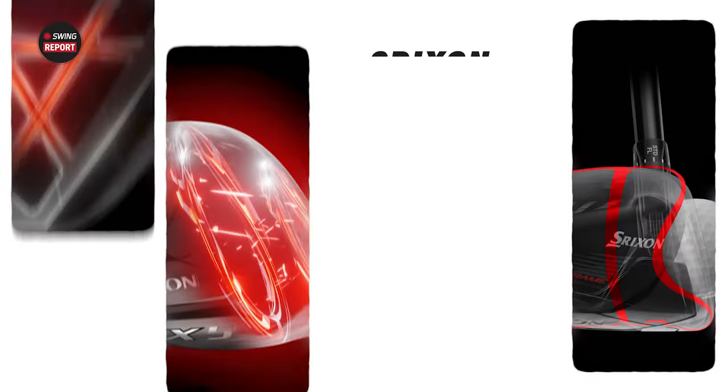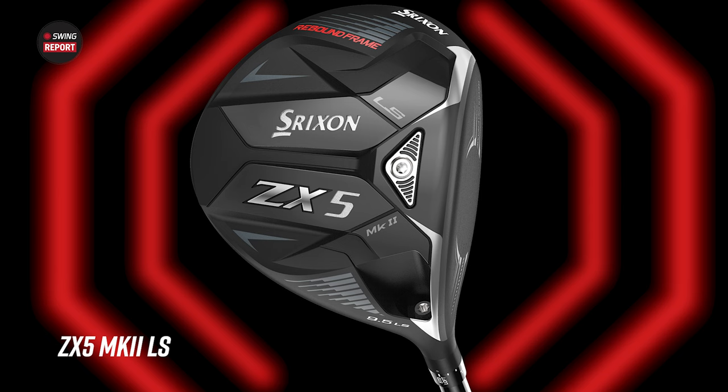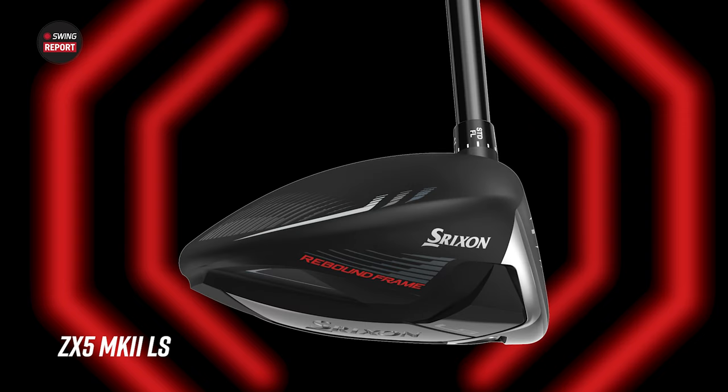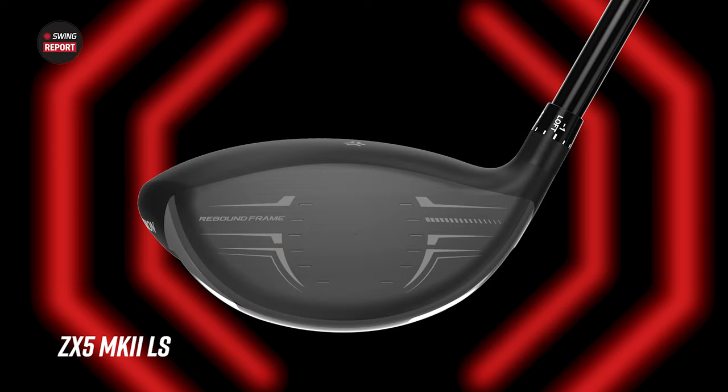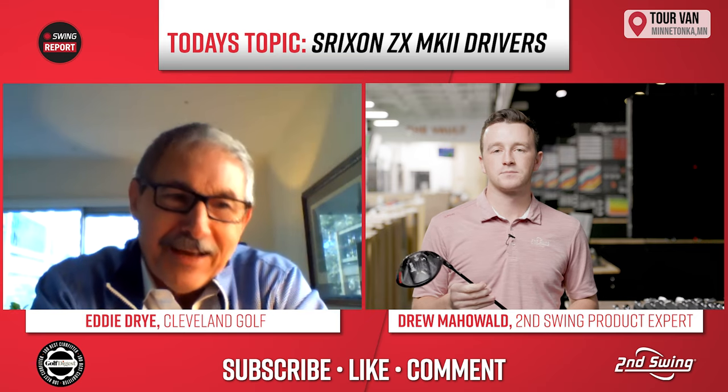The difference you'll notice is that the adjustable weight is on the front, not the back. For someone that needs help launching higher, the LS isn't the right fit — but it knocks off 400 to 500 RPM. Then you adjust it open, closed, or standard. Fitters know what to do by looking at the monitor, and then you fit by shaft. Certain shafts will combine with that to get you toward that magic portion — past fast, faster, to magic.